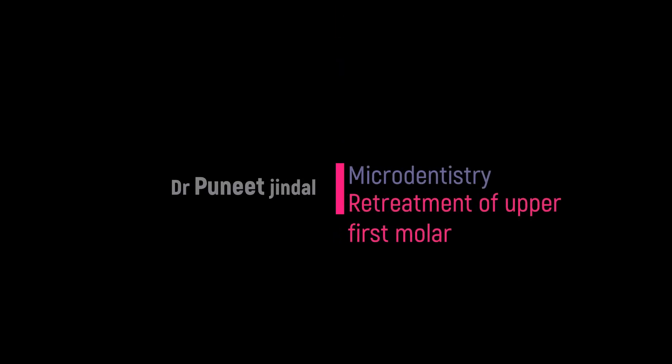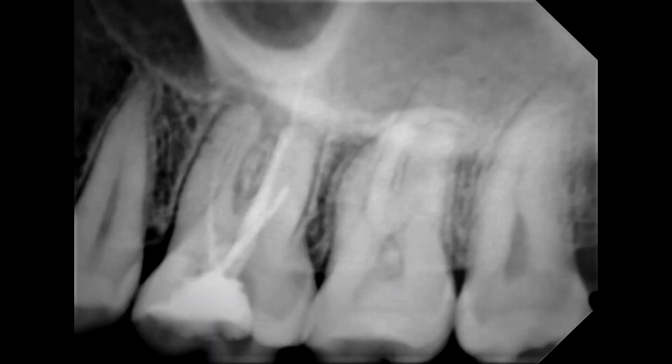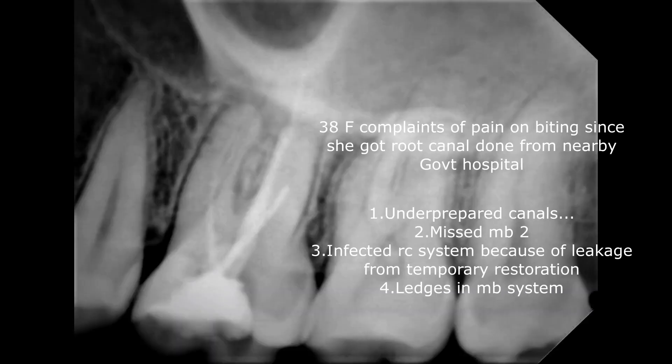Welcome to another video. Today we'll be retreating a maxillary first molar. She's a 38-year-old female who complains of biting pain. She had a root canal done at a nearby government hospital. As you can see, there are underprepared canals, the MB2 is missed, and the root canal must be infected because of the temporary restoration.